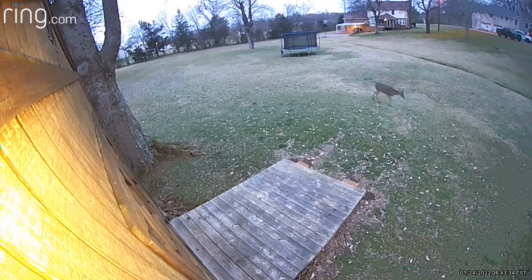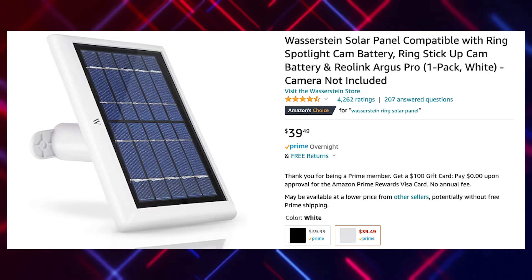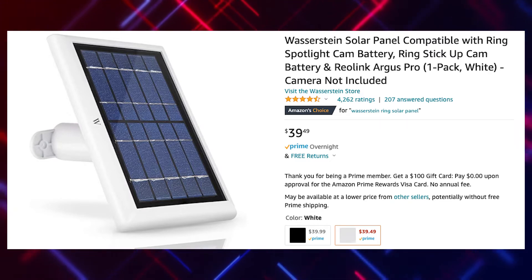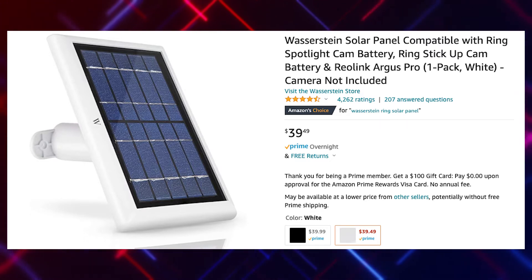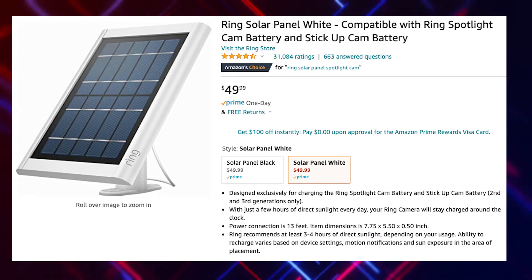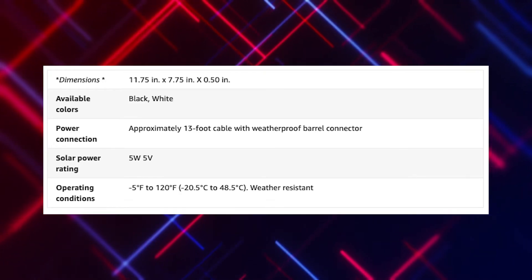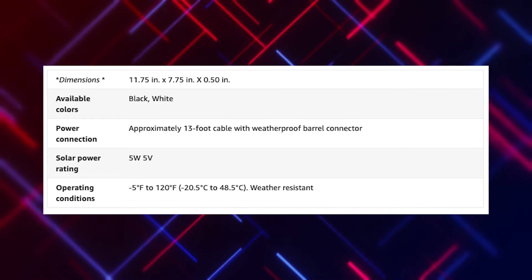Even in power save mode the battery continued to drain. So as I shopped my options: the Wasserstein replacement would be $40 — a two-watt panel. The Ring one, which I already have another of, is also a two-watt panel retailing at $50. But in my Ring user groups I kept hearing about the Ring Super Solar Panel. I took a closer look — it's specced up to five watts, but the retail cost is $100.